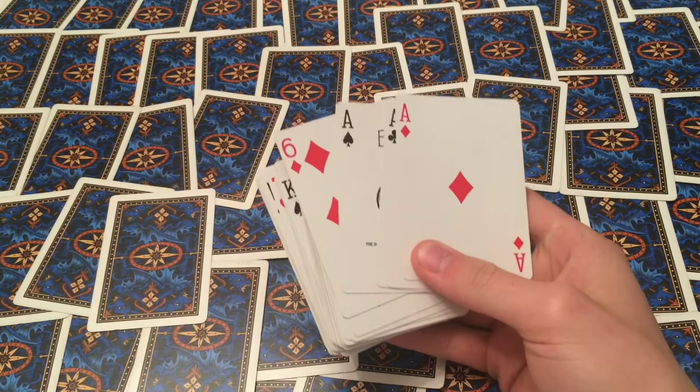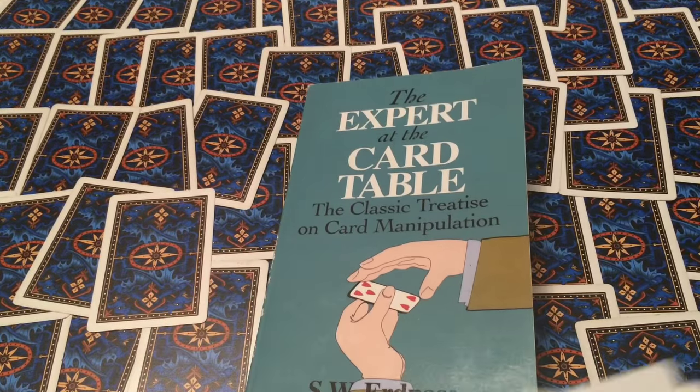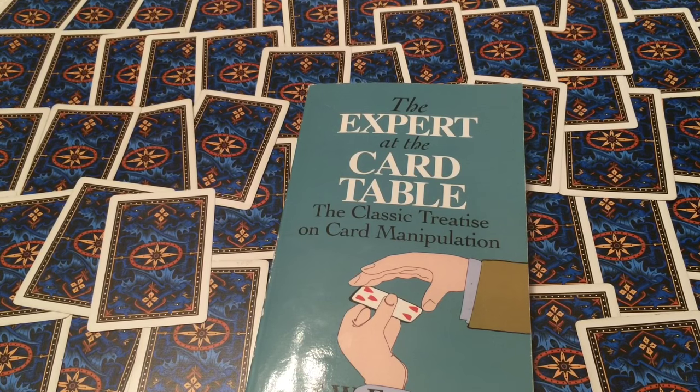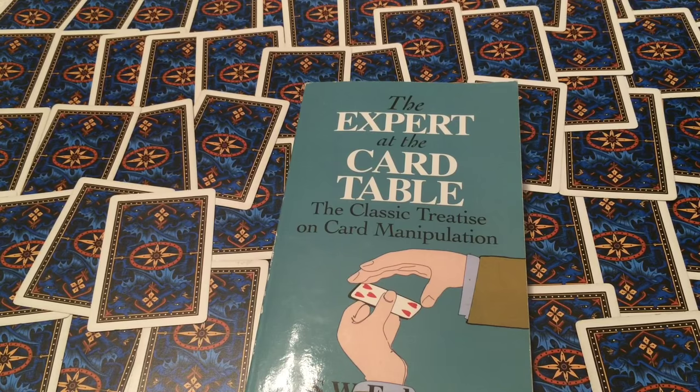Now this is right out of the book Expert at the Card Table, but some of this can be hard to understand with just words and pictures, so I thought it would be helpful if I made a video about it. So first I'll teach you the overhand shuffle if you don't already know it.